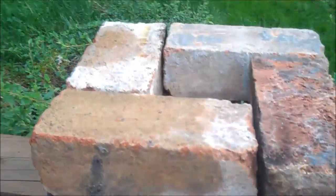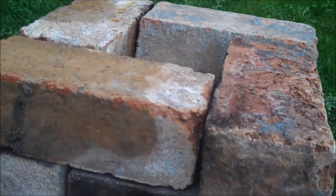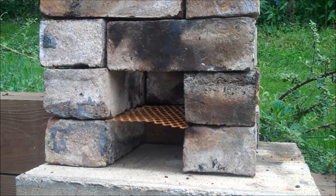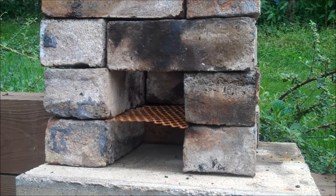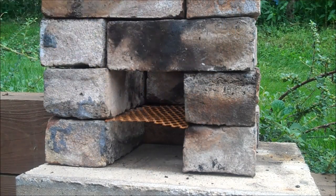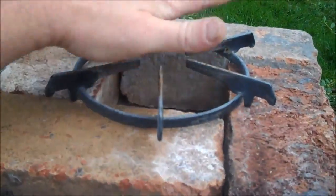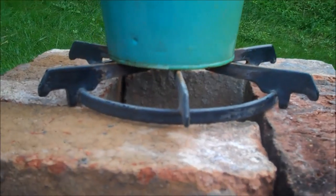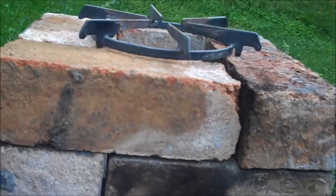I've seen other ones where they actually go another row higher - you'll have to determine what's best for you. I sort of like this lower profile because it keeps the flame more focused on where you need it. What I like to do is cap it off with one of these bricks set on top - that gives me a pot holder. I can set my pot up on top of there and it still gives you some distance.